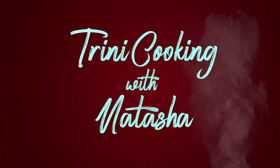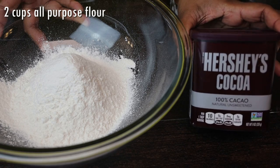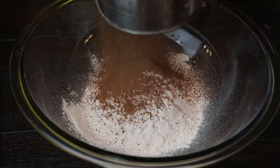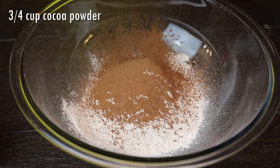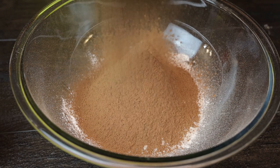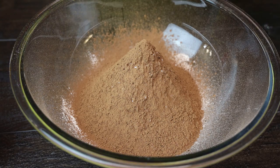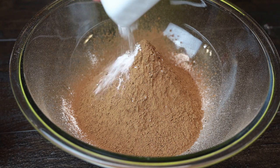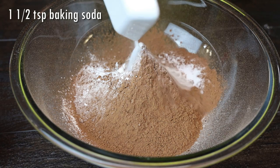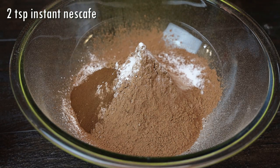To start this recipe, I'm beginning with my flour already sifted, and to that I'm going to sift in my cocoa powder. You can use any type or brand of cocoa powder you have on hand. Make sure and sift it because if you don't, you'll get lumps in your cake — and we don't want that. Next goes in my salt, baking powder, baking soda, and instant coffee.